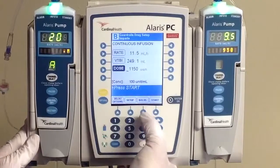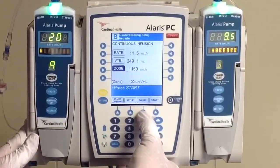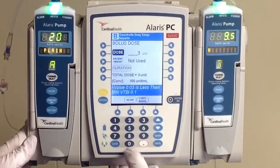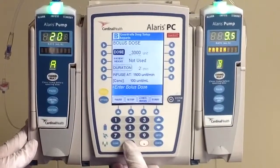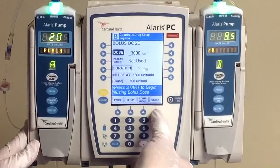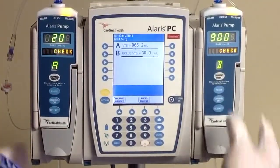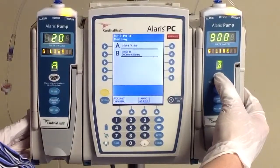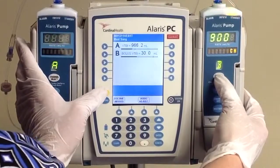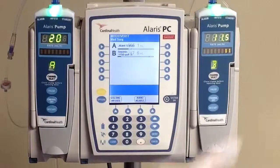Now our next step is to actually give the bolus, and we bolus from the bag so we don't have to open up our closed system. Click on the bolus button at the bottom of the screen and type in your bolus of 3,000 units. It's going to automatically calculate a duration for you. Go ahead and hit start to begin your bolus. Once it's done bolusing the 3,000 units, it is going to change right back over to our rate of 11.5. Bolus is complete — you'll notice that we've changed back over to our rate of 11.5.